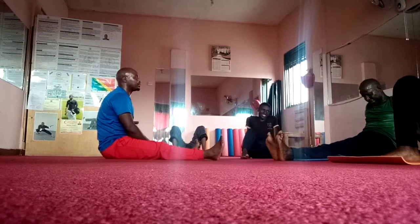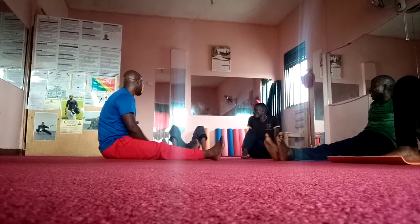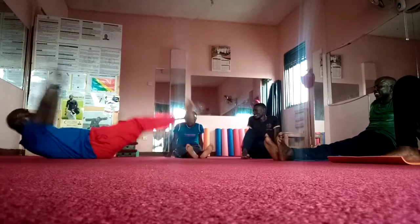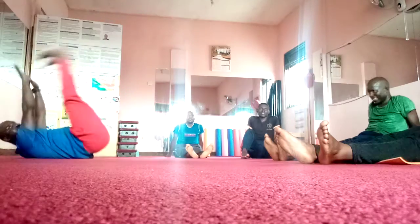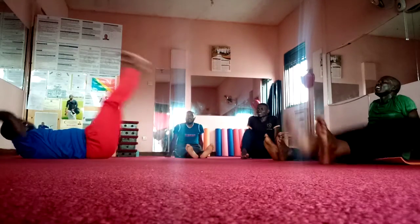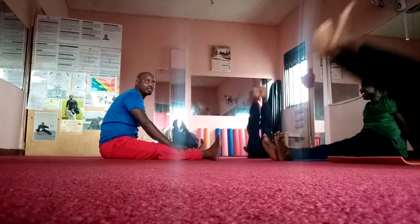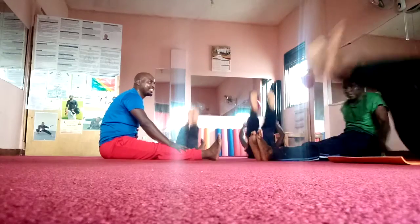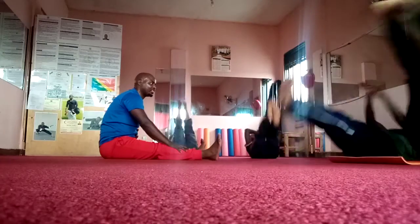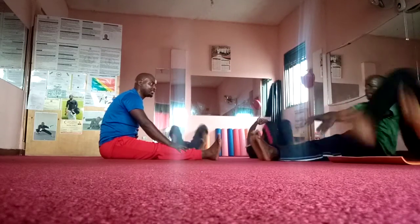Nice. Nice. Nice. Nice and touch. 1, down. 2, down. 3, nice and touch. 4, nice and touch. 5, 6, 7, 8, 9, and 10.